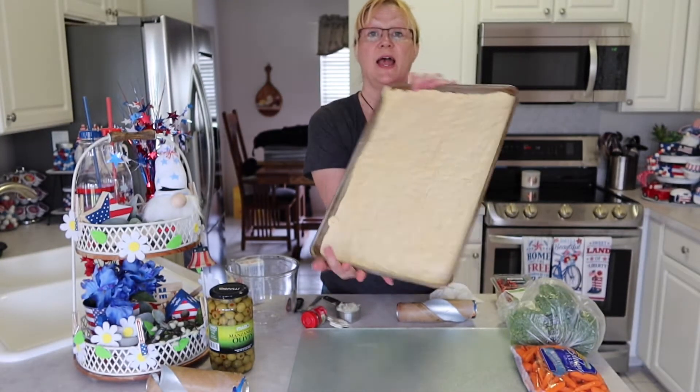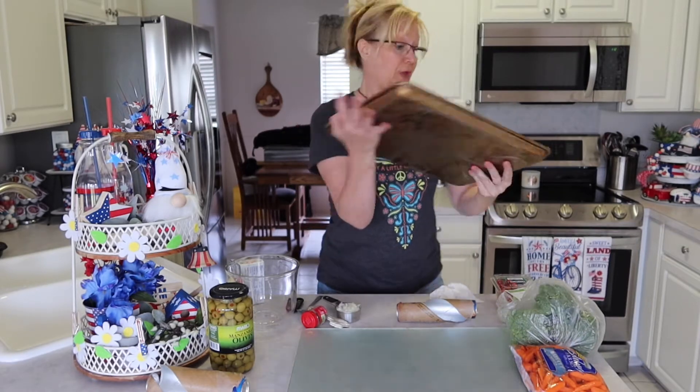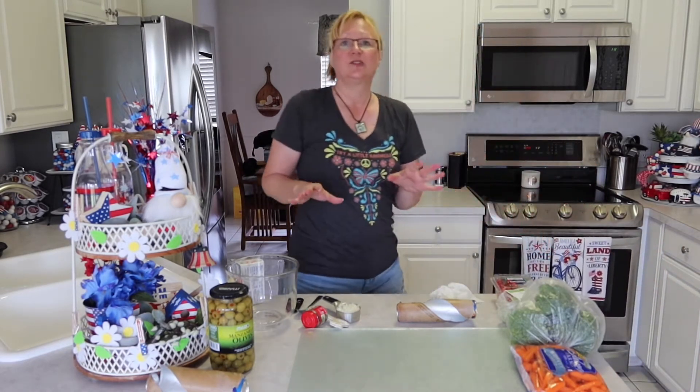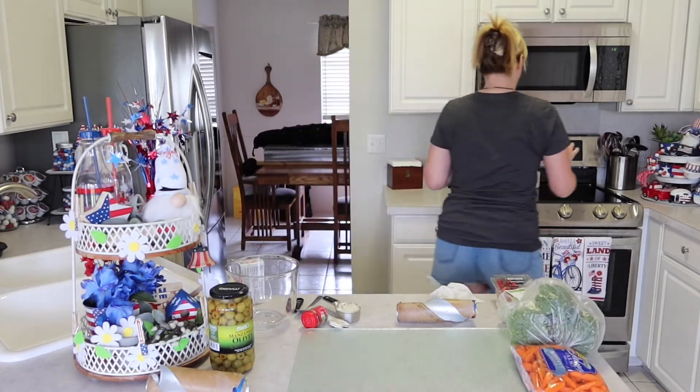So we have our big pizza crust. What I use for this is a big jelly roll pan. Now we're going to pop them in the oven. The package says to cook them for 9 to 12 minutes, so I'm going to set my oven for 10 and we'll check it then.